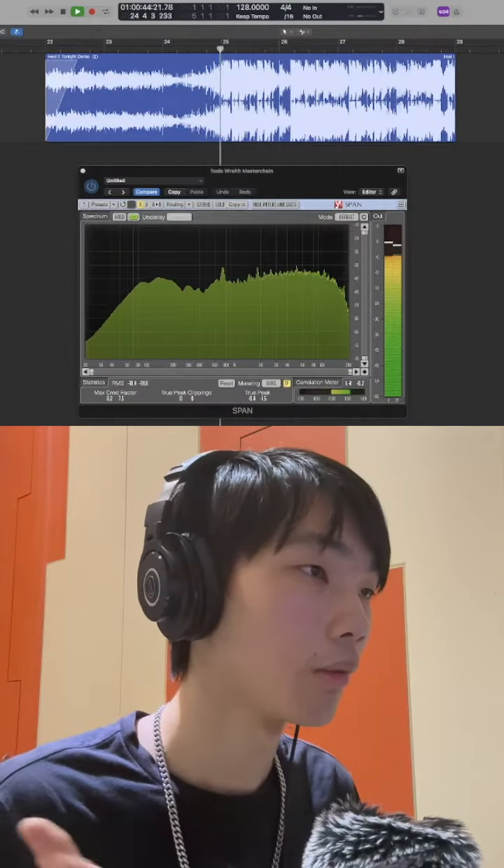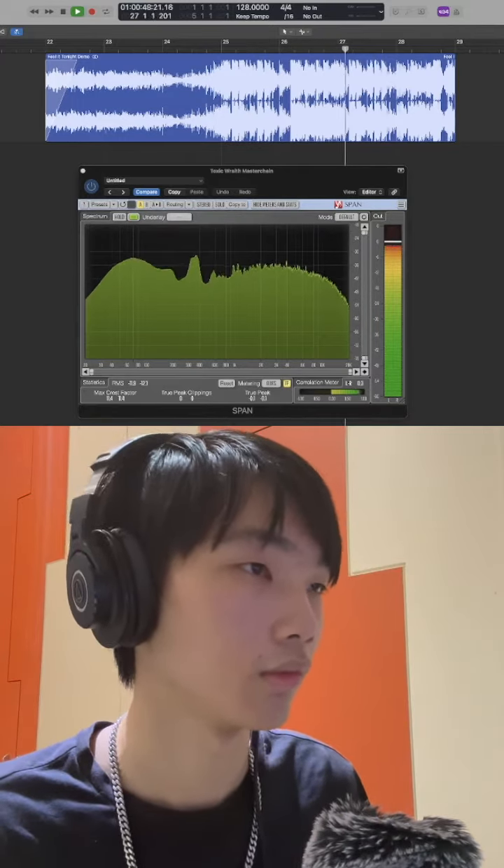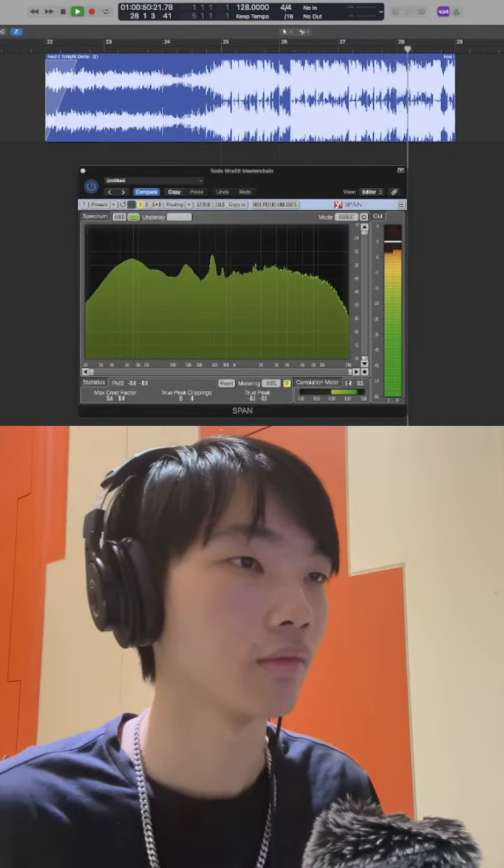So here we have the first version that Axe Siver sent me. Let's take a listen. Not bad, but not cool enough. So I decided to work on it and make a combination of Axe Siver's track, Axe The Line, and my Dirty Tom Remix with PK.